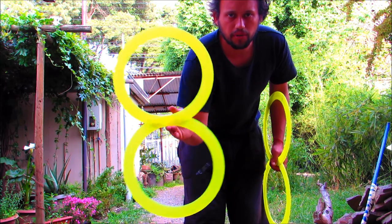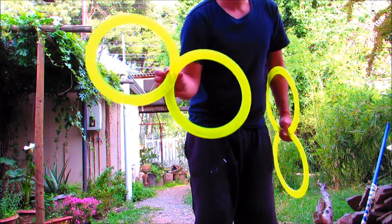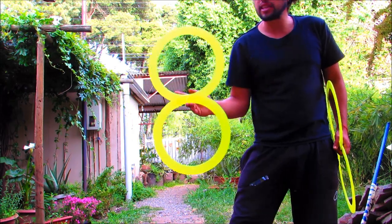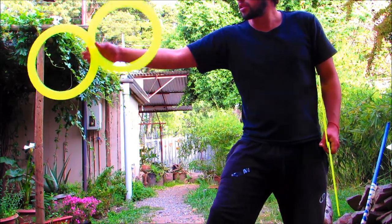Así no nos vamos a cansar haciendo fuerza con el objeto, y el objeto va a caer por sí mismo, lo que también le da un tiempo. También existe otro tipo de movimiento, que son dejando el 8 en una línea recta del espacio — que son esos así.